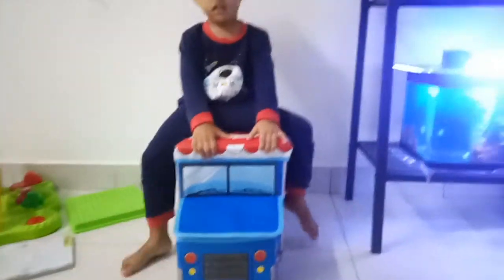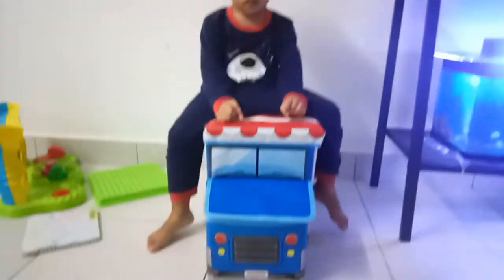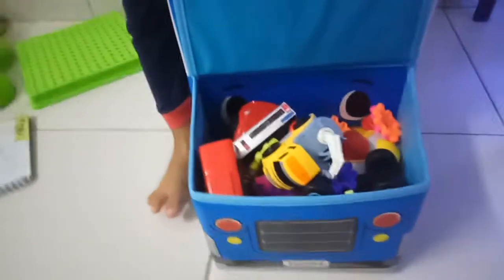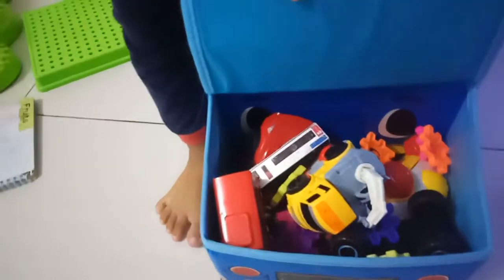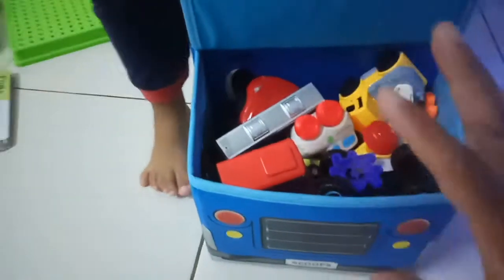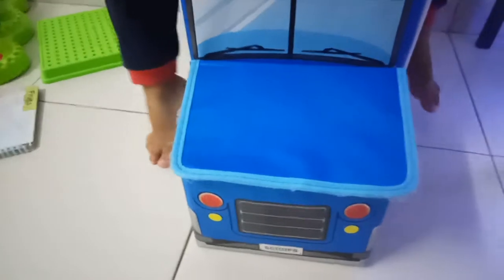You can drive the box and you can also open this part. What is inside? Can I show? Another small toy you can put here. So if you have small toys like robots, train, or anything small you can put it here.